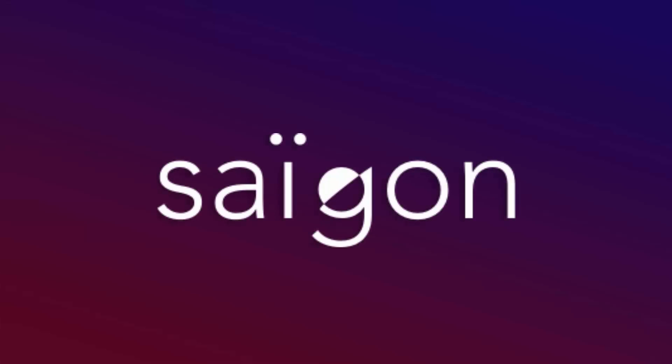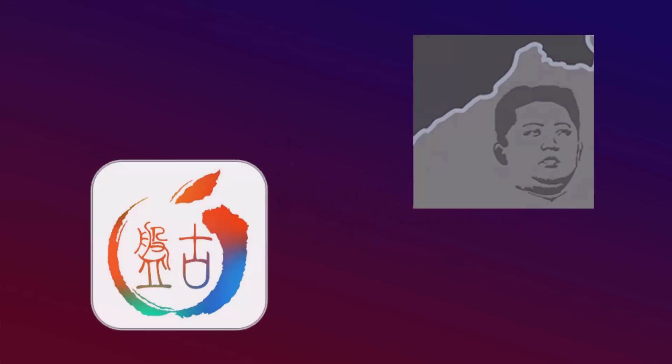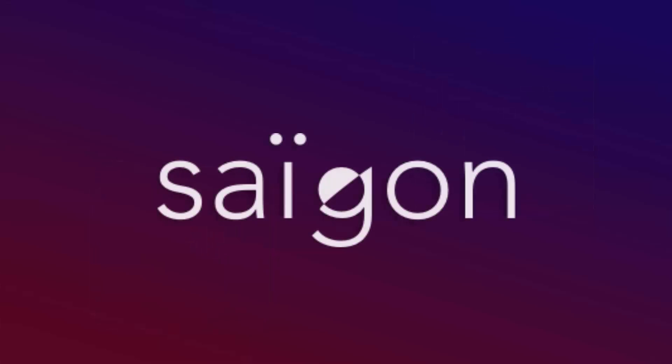You must have heard of the new jailbreak that has come out in the market recently called Saigon Jailbreak. I have always been a jailbreak lover and have tested and used a lot of jailbreaks out there in the market like Pangu and Yalu, and this Saigon jailbreak is one of the best jailbreaks I have used so far. So today, I will show you how you can use this Saigon jailbreak to jailbreak any iDevice.